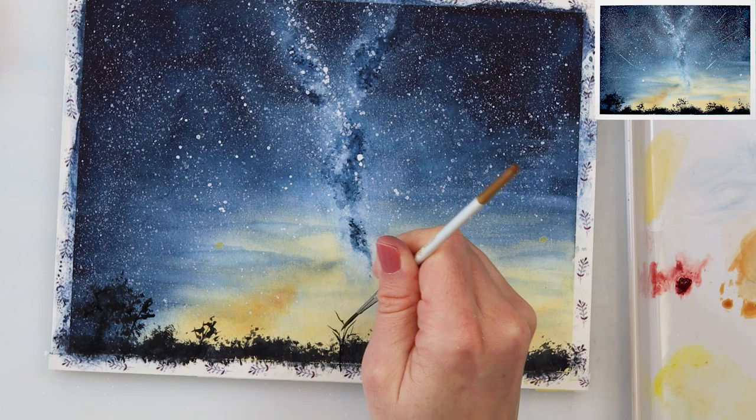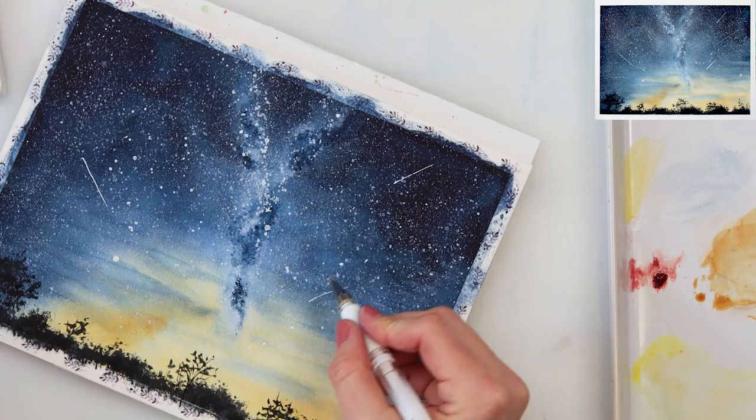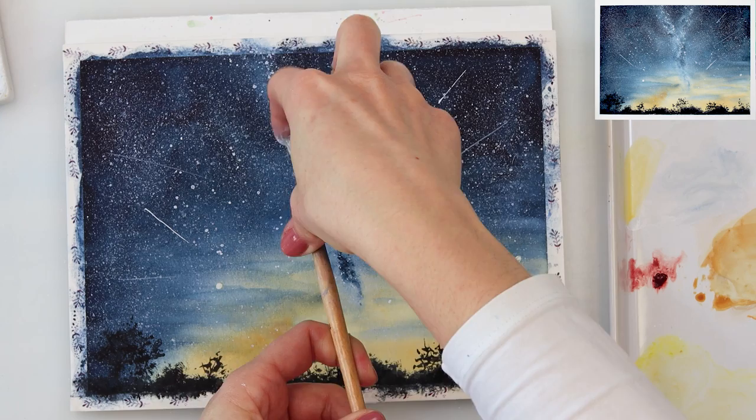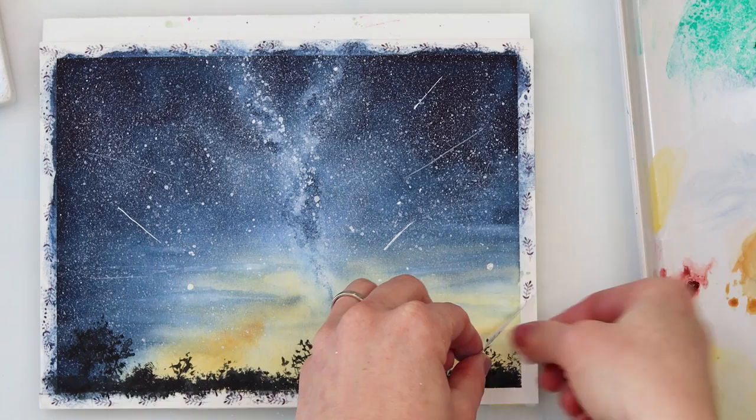For painting the silhouettes I'm using neutral black because I want them quite dark, though you could also use a very saturated dark indigo. I personally think neutral black gives a little better result with higher contrast. My camera unfortunately stopped, but you didn't miss much — I used a white gel pen to add some shooting stars, and afterwards a script brush with white gouache to show that technique as well, for those who don't have a white gel pen.